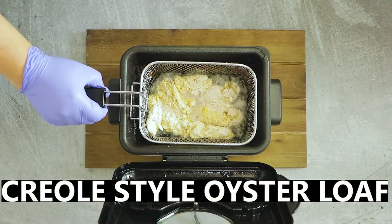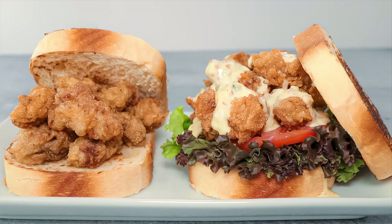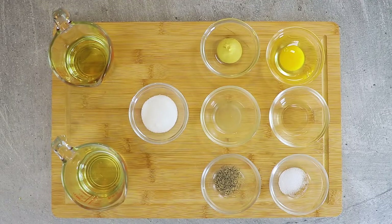Hey y'all, today we're making a Creole classic: deep-fried oyster loaf. Let's get started. First, we're going to make some homemade mayonnaise for our remoulade sauce. The ingredients are egg, rice wine vinegar, table salt, Dijon mustard, and fresh lemon juice.